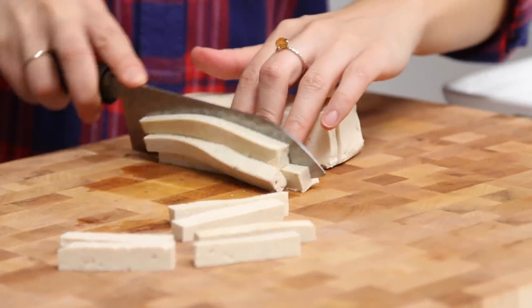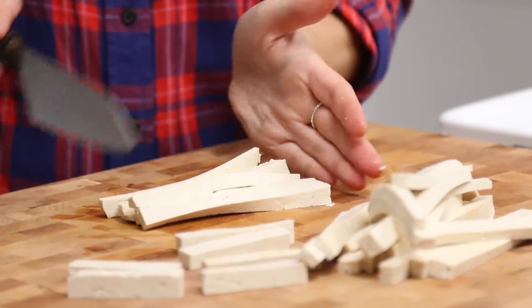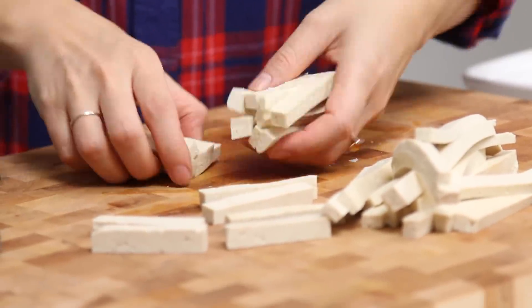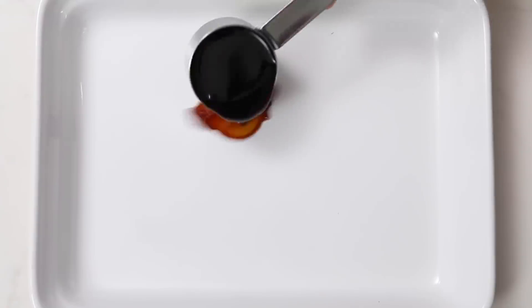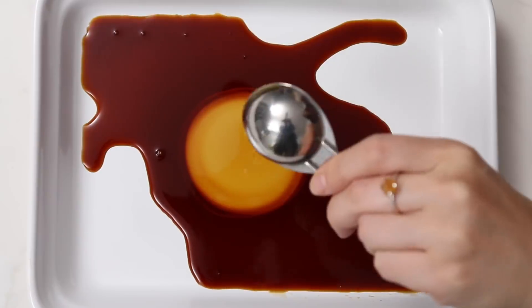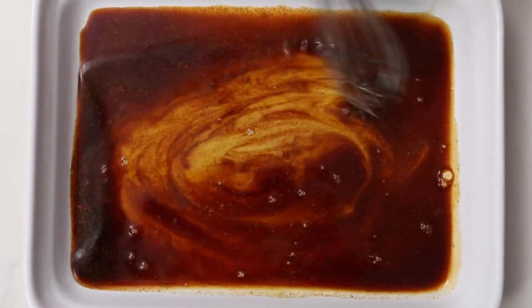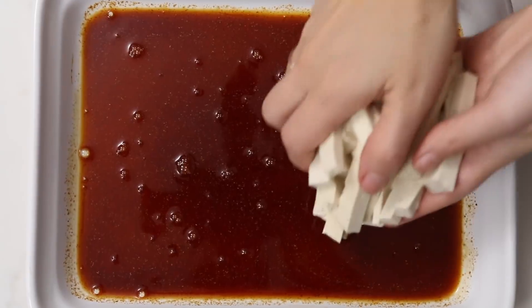You could even keep them long if you want and that will fit in the whole spring roll. Now you want to make the marinade in a wide shallow dish. We're gonna add soy sauce or tamari, maple syrup, liquid smoke, and smoked paprika. Give that a whisk to combine it, then place all your tofu pieces in the marinade and let it sit for about 15 minutes.